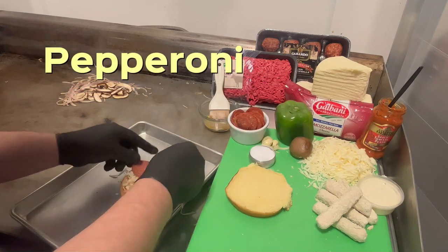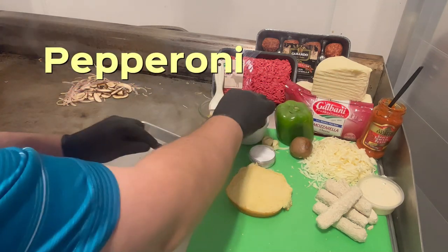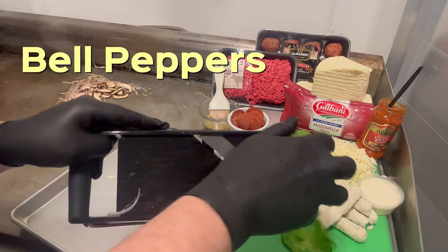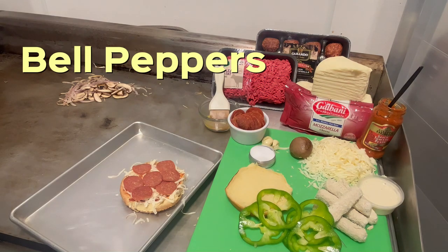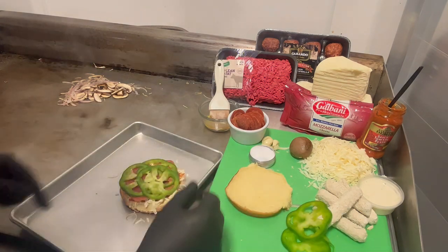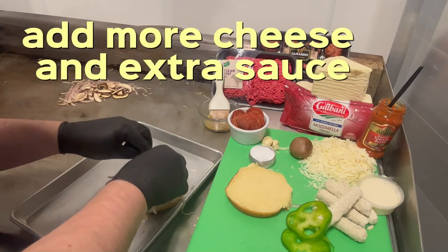Put on some pepperonis. I'm going to slice a couple bell peppers. Put some bell peppers on there. A little more cheese — put some cheese.